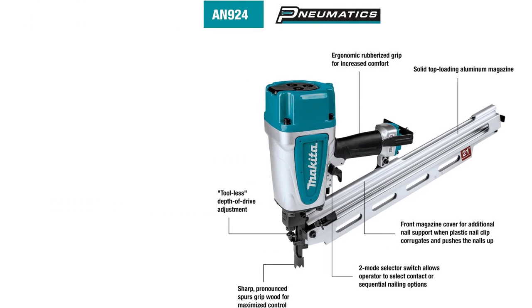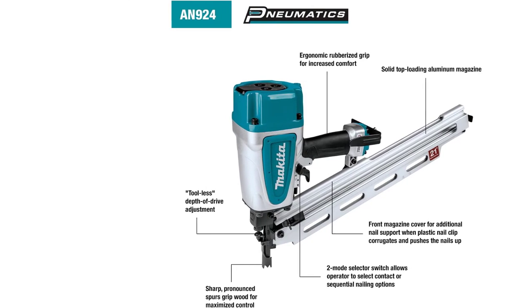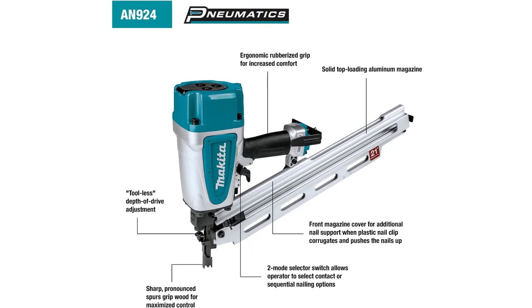The driver blade of the Makita N924 is made with heat-treated S7 steel, and the top-loading magazine is made of solid aluminum for durability.